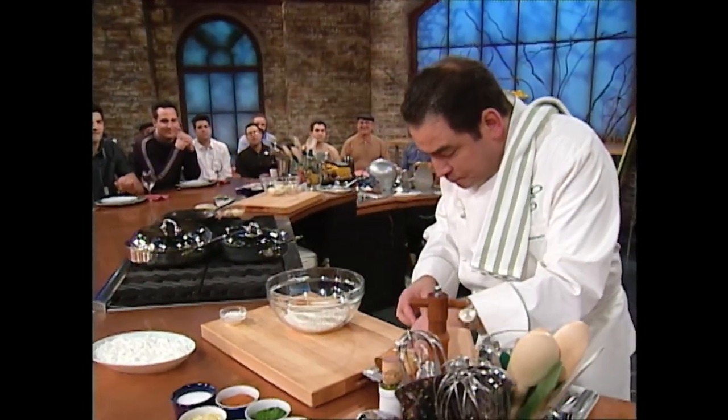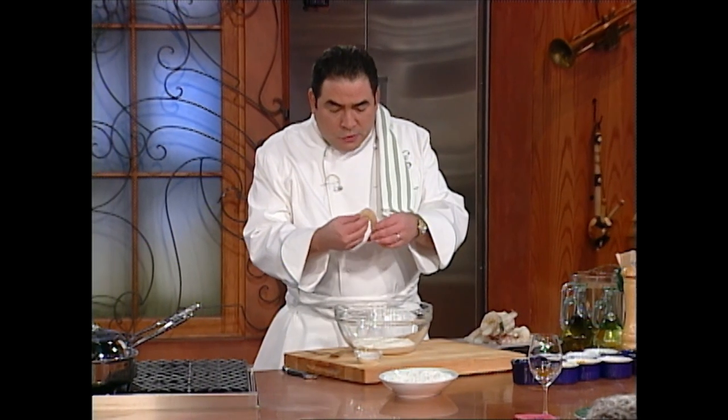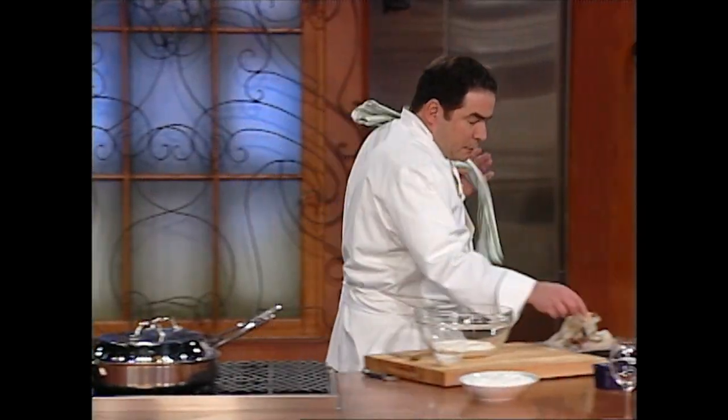Now, if you guys wanted to make baked stuffed shrimp, really simple — just grind up some Ritz crackers, moisten it with melted butter, put some crab meat in there, or you could use scallops or lobster meat, stuff it in the shrimp. You'd actually bring the tail down a little bit more, open it up from the same back like that, and then you could stuff the shrimp. But what we're going to do is make this batter.